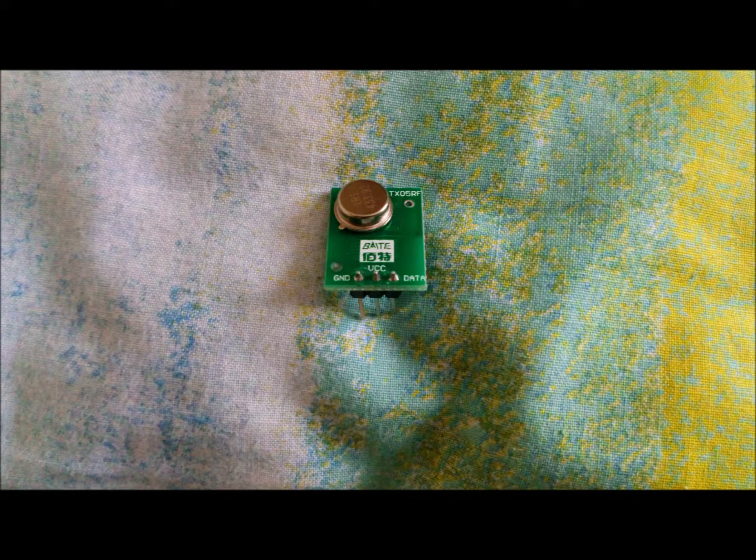In this first image we can see a transmitter. This particular transmitter has three prongs. The left prong says GND by it which means ground, the middle prong says VCC, and the right prong says data.